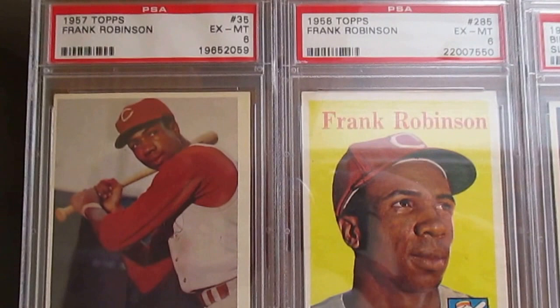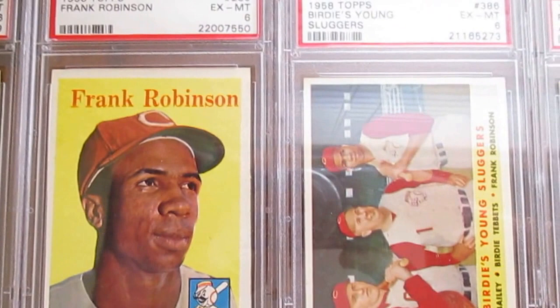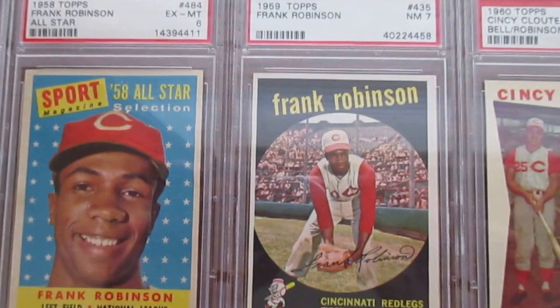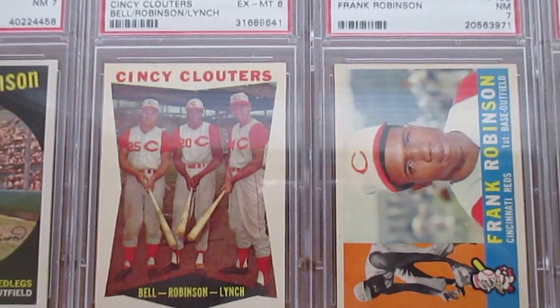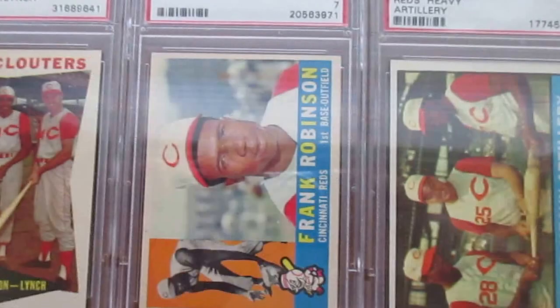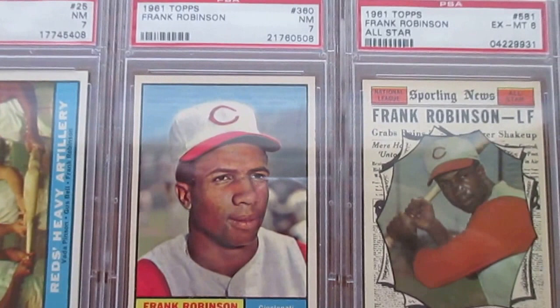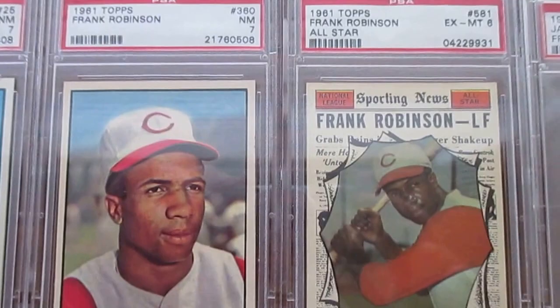Then on to a couple cards he had in '58 — cool colors on those '58s. There's the All-Star Sport All-Star from that year. One of my favorite cards of his is his '59 Topps, and a couple cards from 1960. Moving on to '61 with this Reds Heavy Artillery, where he shared the card with his old former high school teammate Vada Pinson. The '61 All-Star is a short print and very tough.